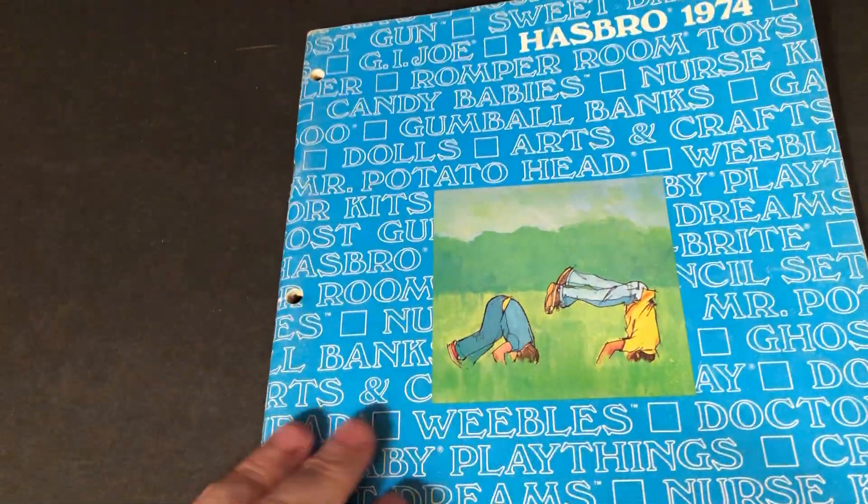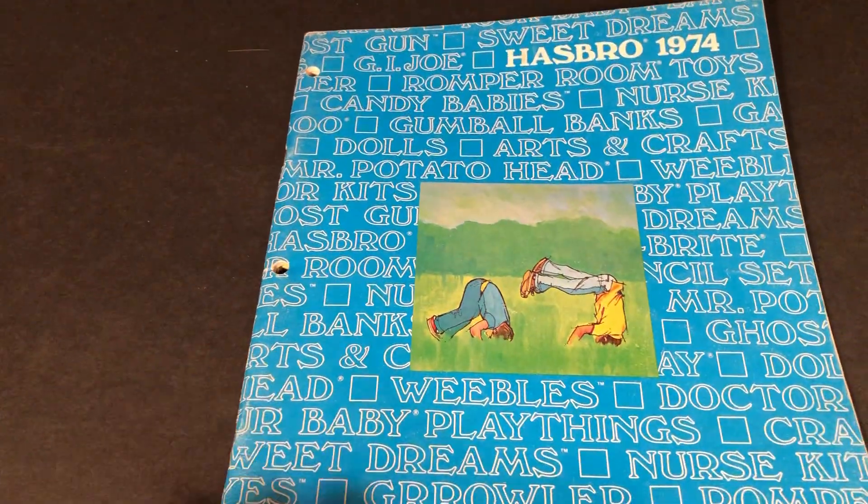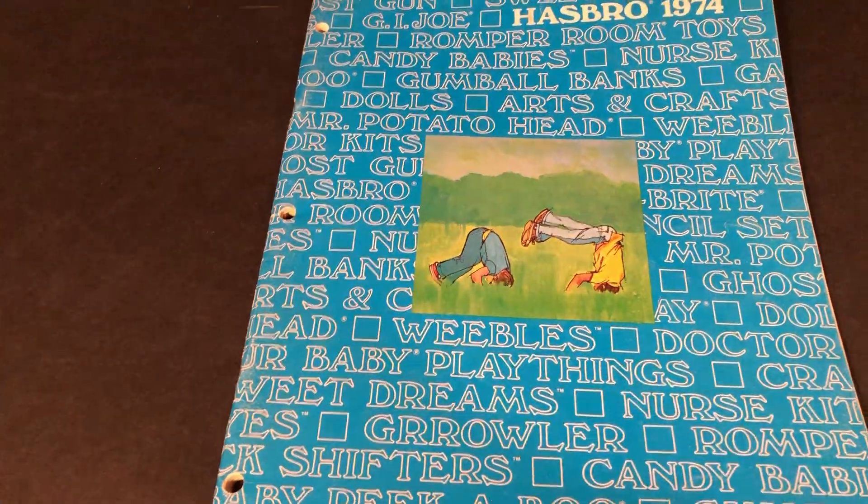That's a look at the Hasbro catalog 1974. Until next time, thank you for watching.